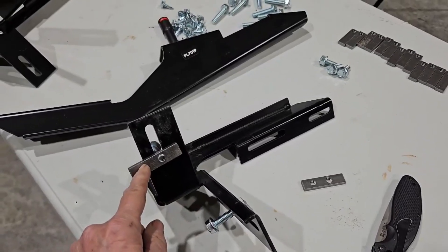Before you tighten those down, come outside and make sure that bracket is as straight as you can get it. For the next bracket, scoop back and you're gonna see there's a rubber plug here and one up here. You can see your heat shield right here — this is where your next bracket goes.